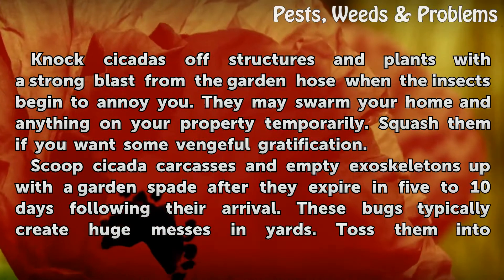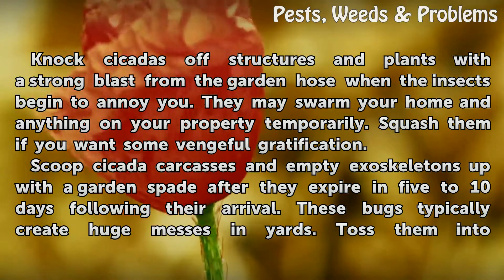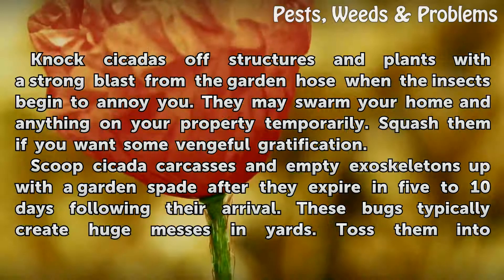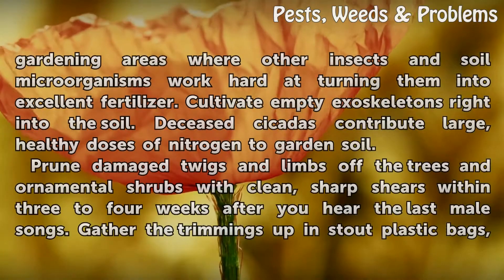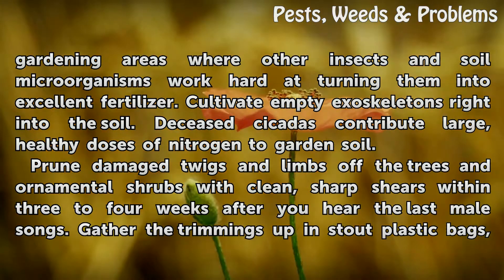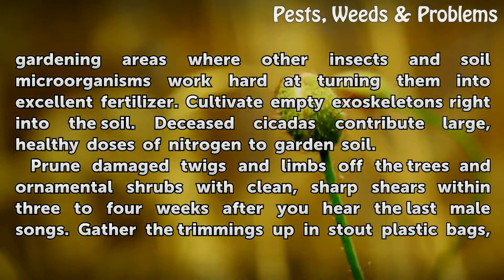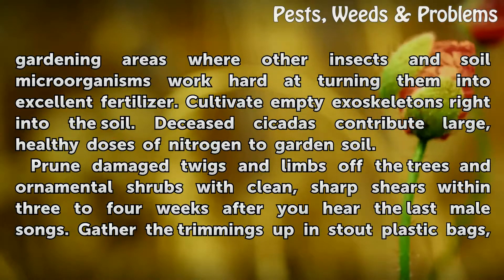Scoop cicada carcasses and empty exoskeletons up with a garden spade after they expire 5 to 10 days following their arrival. These bugs typically create huge messes in yards. Toss them into gardening areas where other insects and soil microorganisms will turn them into excellent fertilizer. Cultivate empty exoskeletons right into the soil — deceased cicadas contribute large, healthy doses of nitrogen to garden soil.